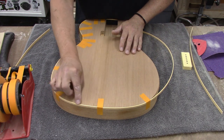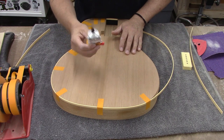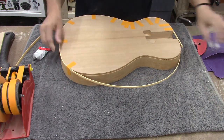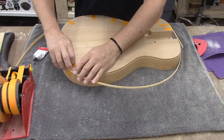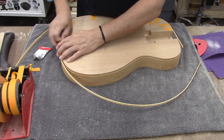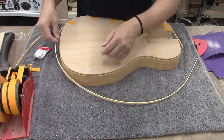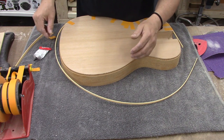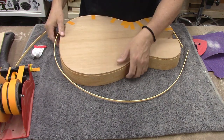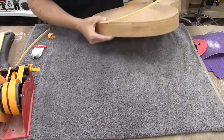You have to adhere the binding — it doesn't just stick. In previous videos I've actually wicked acetone into the binding. You can use a syringe and flood acetone in between the binding and the top and sides — that works great, though it can make a bit of a mess and stains oily woods like rosewood. You can also take a paintbrush with acetone and drop-fill it in there. On this guitar though we're going to use StewMac BindAll, which is a binding adhesive. What acetone does is it melts the binding a little bit and adheres it to the wood — it's not making its own glue, it's using the melted plastic.